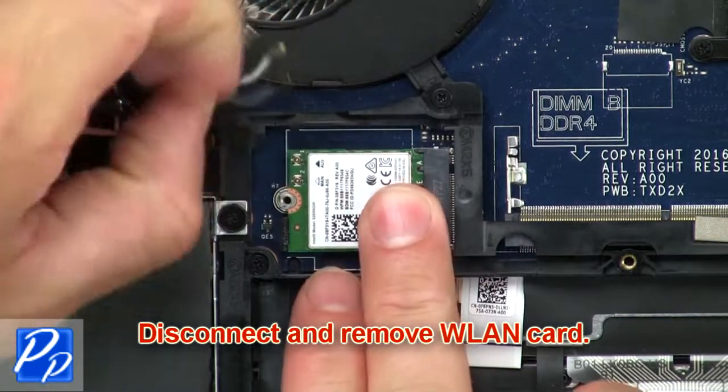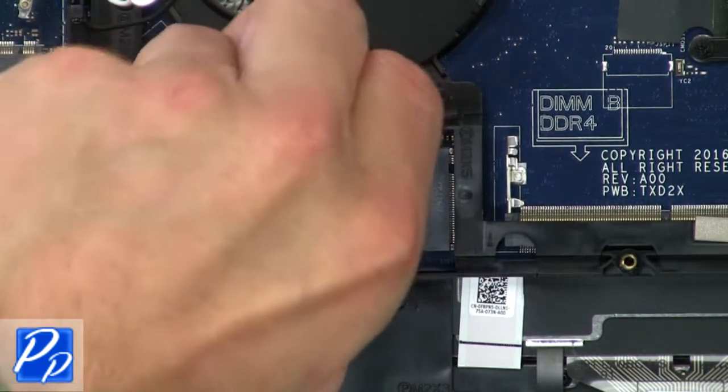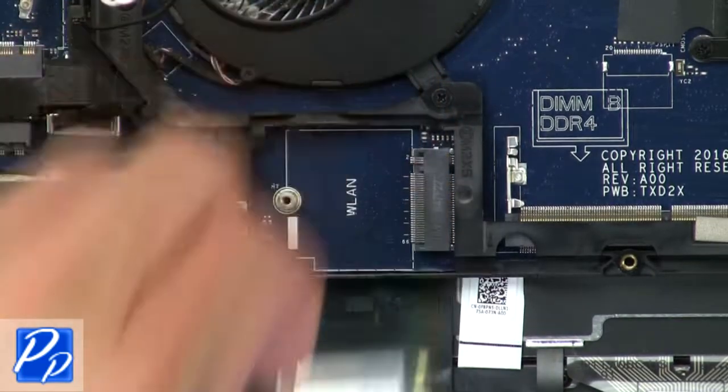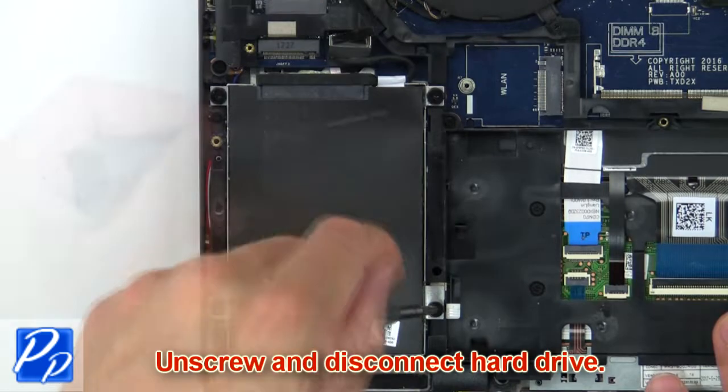Then disconnect and remove wireless card. Then unscrew and disconnect hard drive.